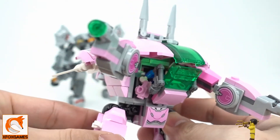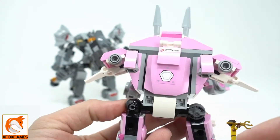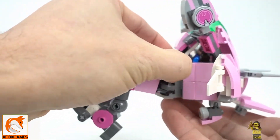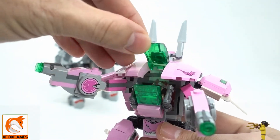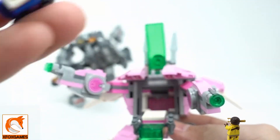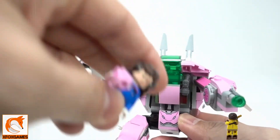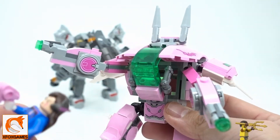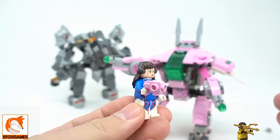This one also comes with the mini-figure. The thing is, she just lays in there — there's really no great way to put her in properly. In the back there is a hidden hatch where you can pull it up and slide the figure in, but it doesn't fit in there all that great. You can pop open the front, and typically she should be standing up, but she just kind of folds in there. It's still very cool though.